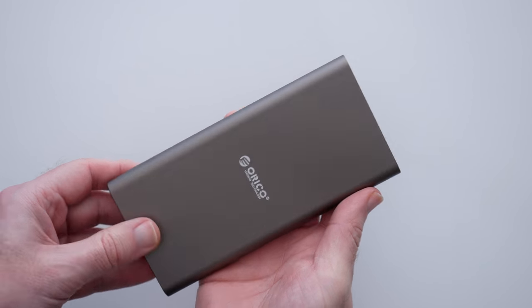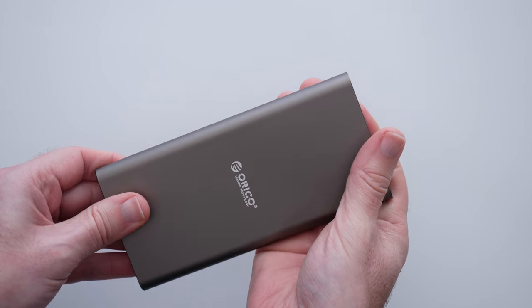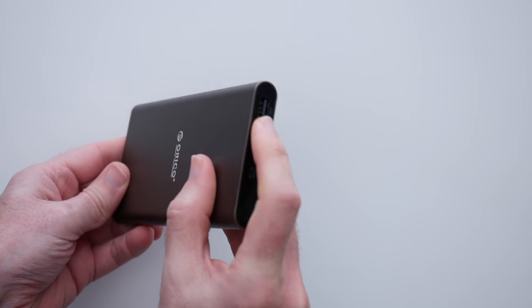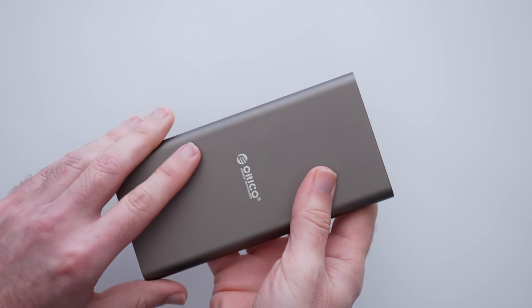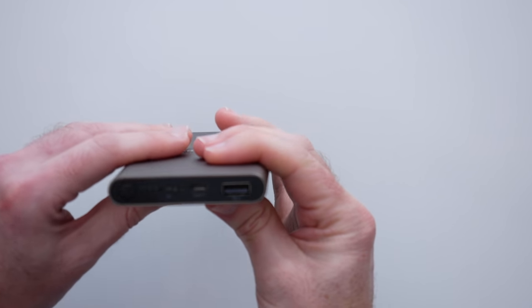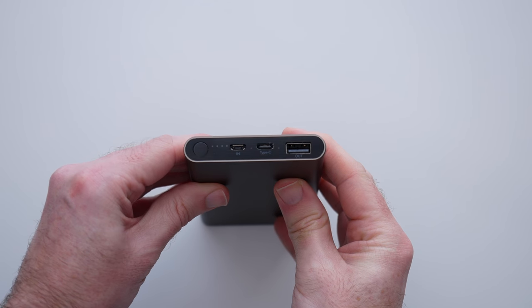The battery pack itself is very nicely designed. We've got this metal enclosure, plastic caps on either end, and it just feels very, very tactile. Nice gunmetal grey finish, and then all of the connections reside across this top edge here.